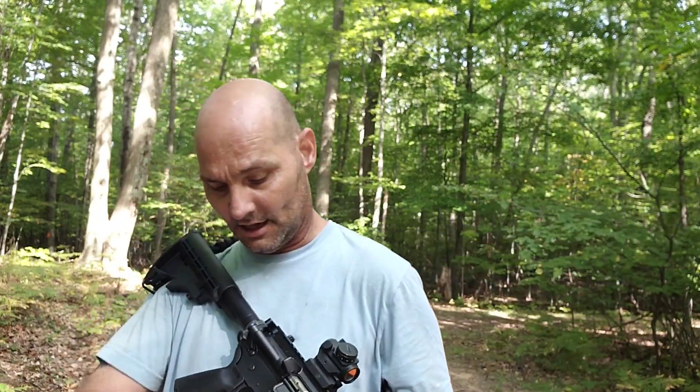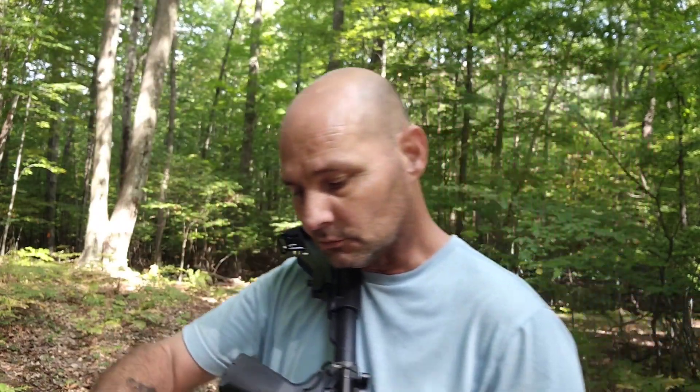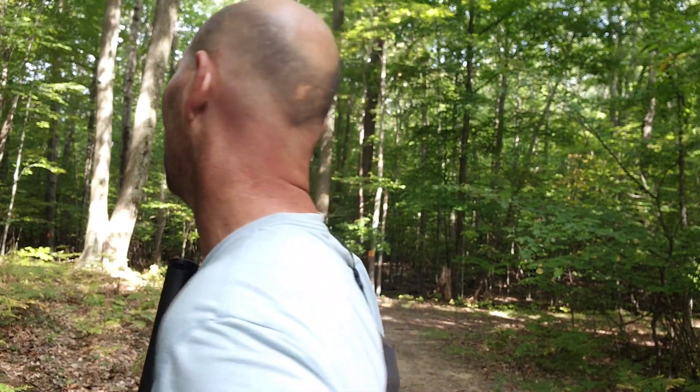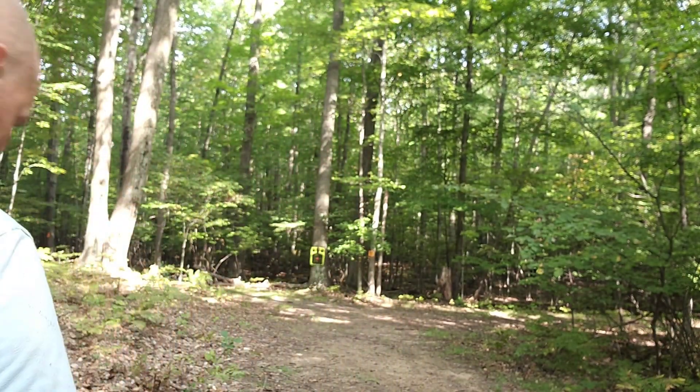I've been dying to shoot this new magazine, guys. It's a new 50-round Torque Mag — they're awesome, dual spring. I picked up about six of them fairly cheap, and we're gonna dump some lead downfield and see what's going on.